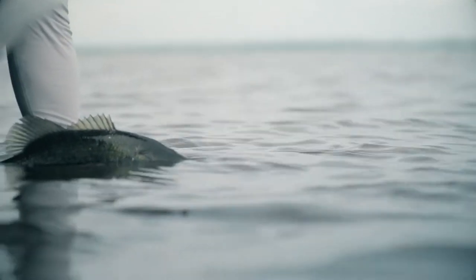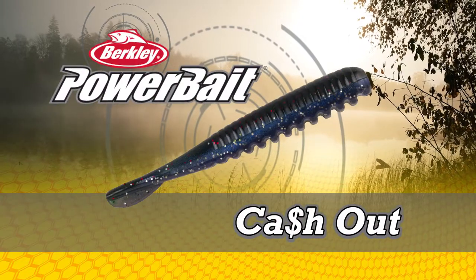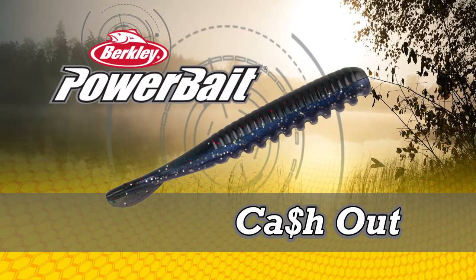So I wanted to make sure that I had a bait in the lineup that I designed to help us catch more fish in those situations. And that's where the Cash-out came into play.